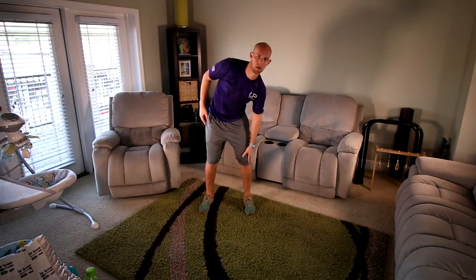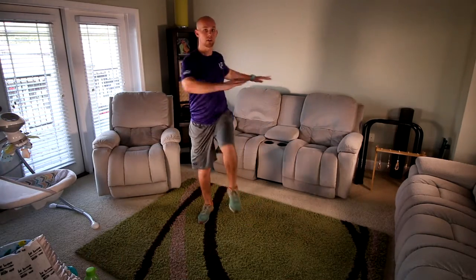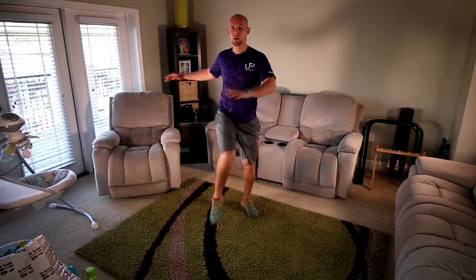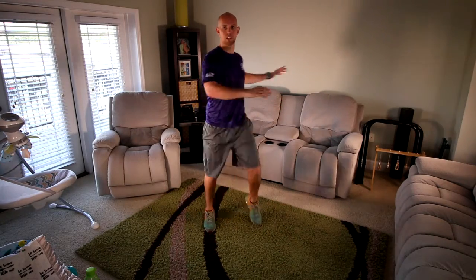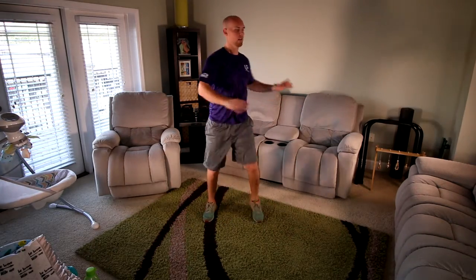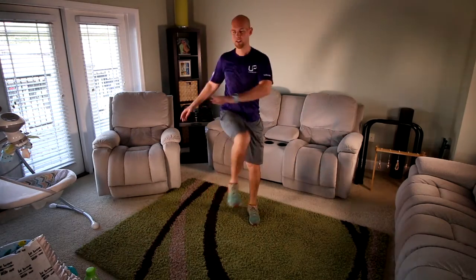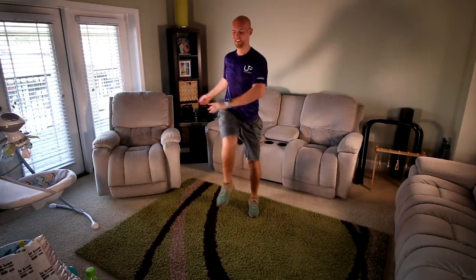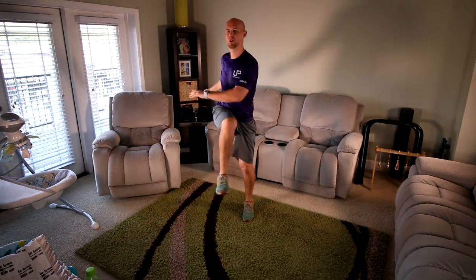Stretches that you hold before a workout actually increase your risk of injury. Now I want you to twist and raise the legs — you're going to twist over the knee. We don't want to go same side — just twist it over the opposite knee. Let's keep going, let's do a few more.